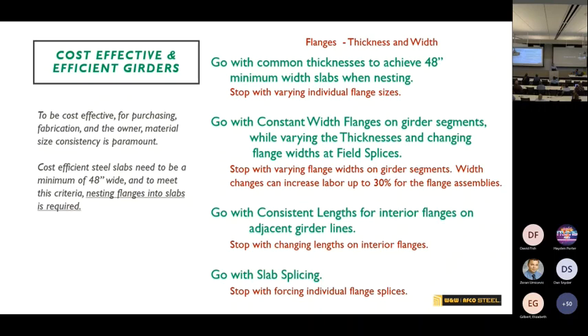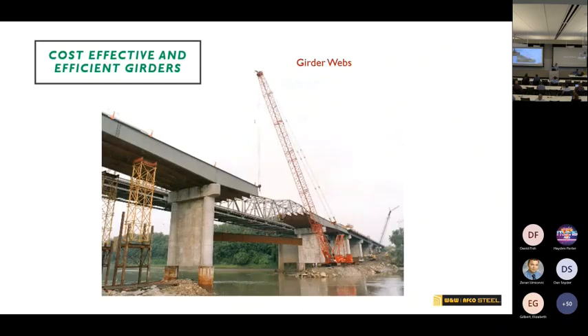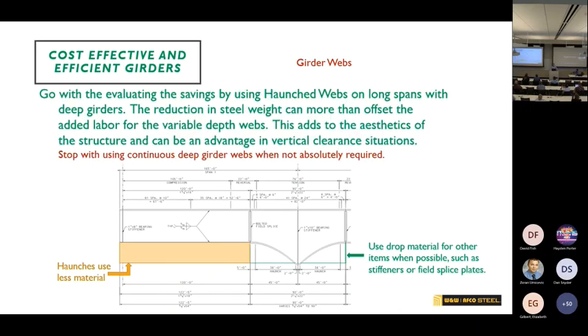To be cost effective: use common thicknesses to achieve the 48- or 72-inch-wide minimum plate requirements; use constant flanges for center girders with constant lengths; and definitely use flat splicing whenever you can. On girder webs — on long spans you don't need the full web depth in the middle. If you go to haunched girders, you can see the material savings over the shallower portions, plus you get the aesthetics of the haunched girder.